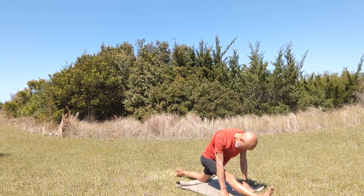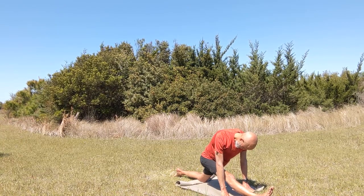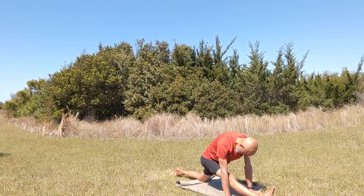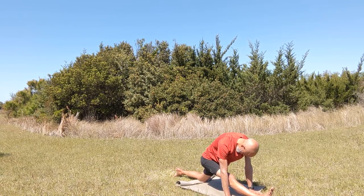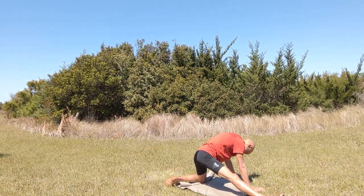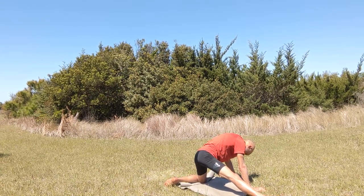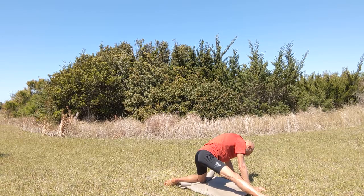We're switching now to the hamstring of the right leg — putting the left knee down on the mat and bringing the right leg forward into our split or whatever modification you're doing for your hamstring. Coming down over the right knee — be gentle with yourself, just do as much as you're comfortable doing so you're feeling just a little bit of a stretch. You never want to overdo these stretches, but stretching the major muscles is very important especially for those extended wing sessions. If you feel the muscles starting to relax you can come a little bit deeper.